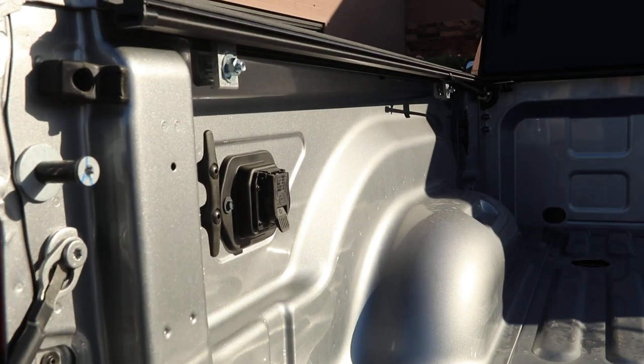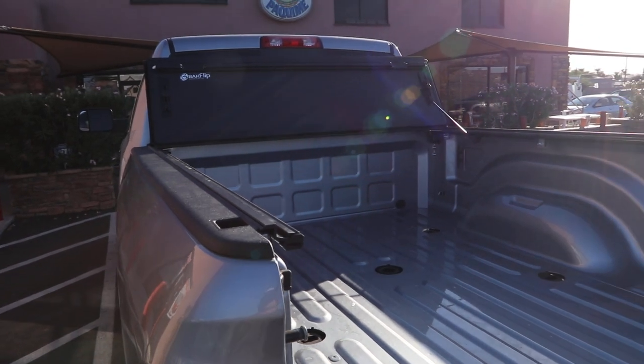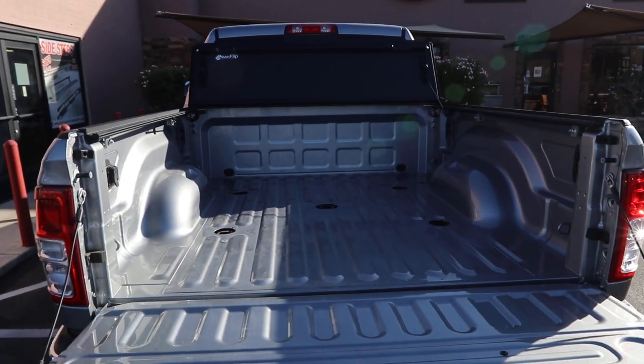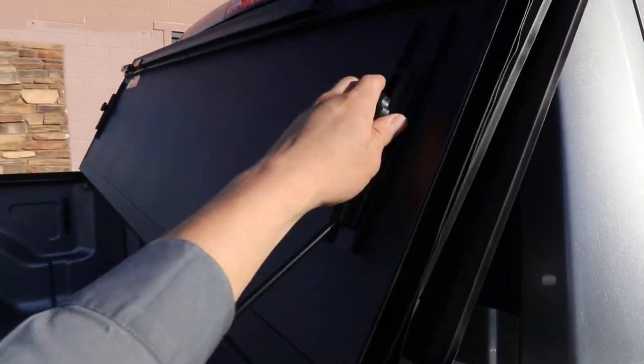This rail system is custom fit to every truck. It has weather sealing on the rail — it's a really nice design. You buy your truck to use the bed to the fullest, so that's why people buy the BackFlip MX-4: because it's low profile and it gives you full bed access.